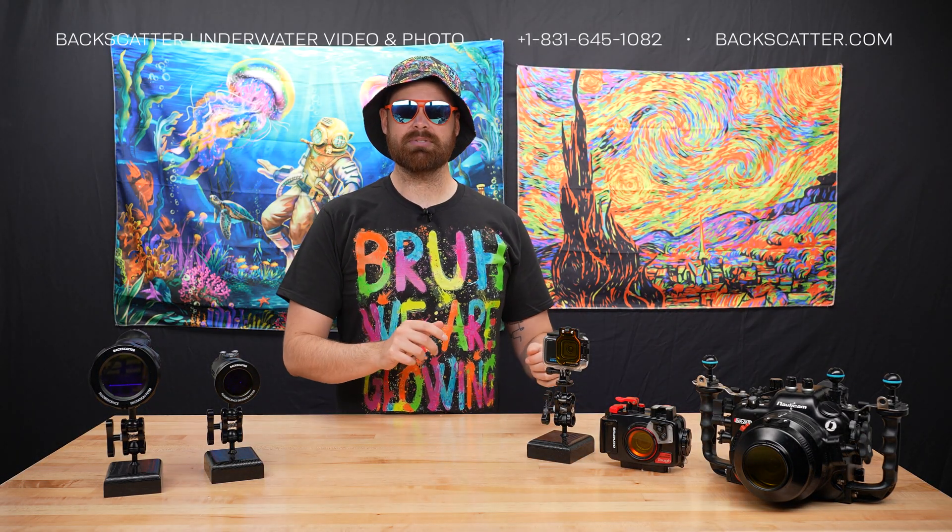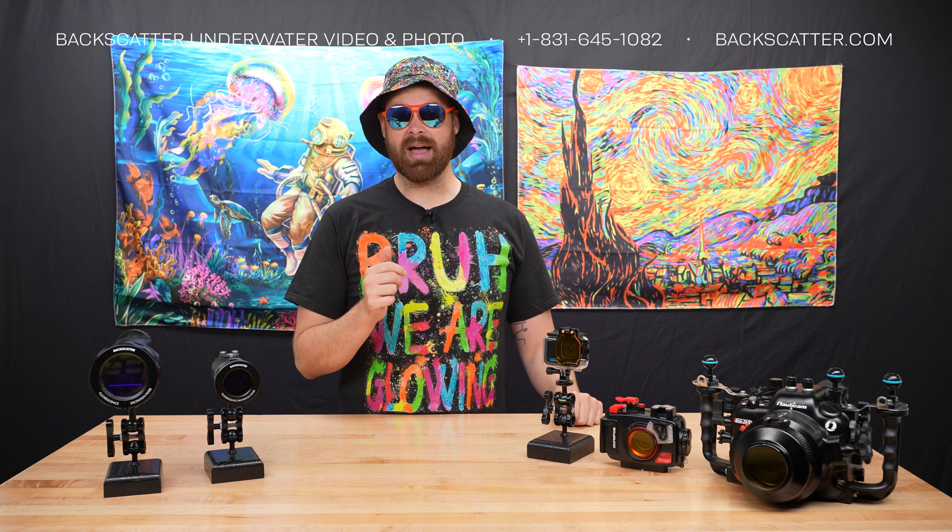In this video, we'll cover what Fluorescence is, why it's awesome, the gear you need, and how to get the best shots. So let's jump in and check it out.